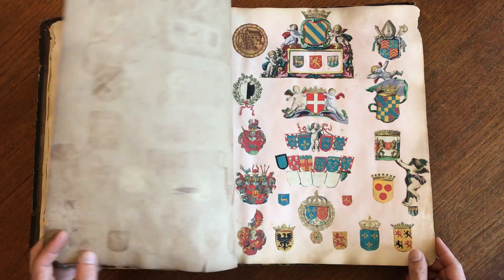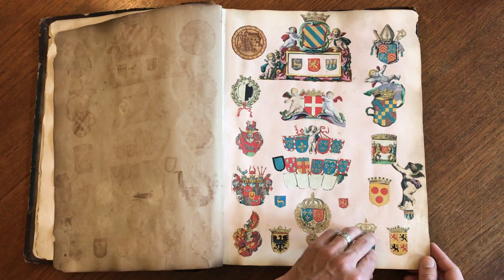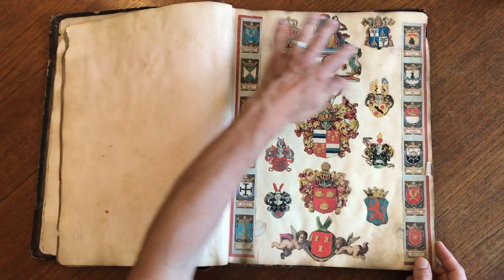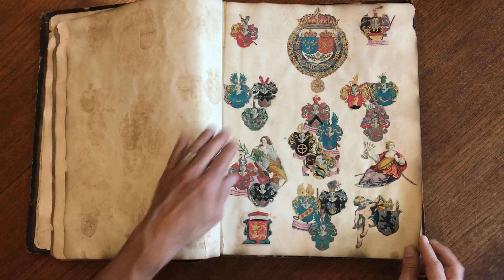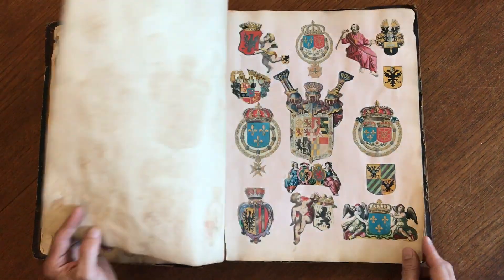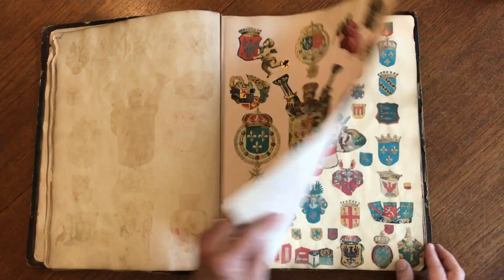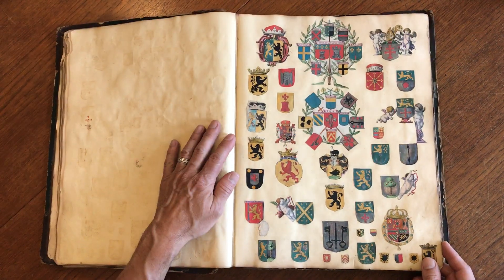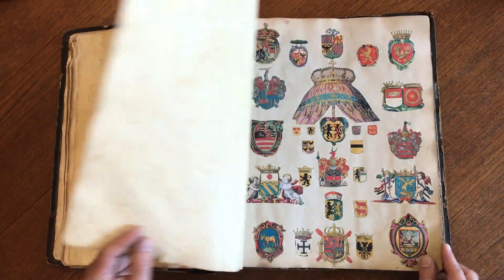It's remarkable to think that they cut out each single one of these small images and then affixed them into this album like this — absolutely unique, one-of-a-kind. All the gold is quite nice.